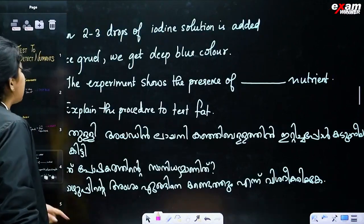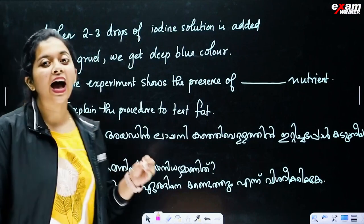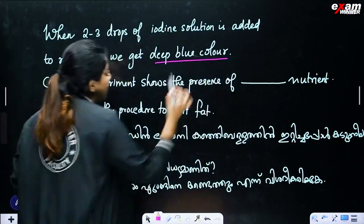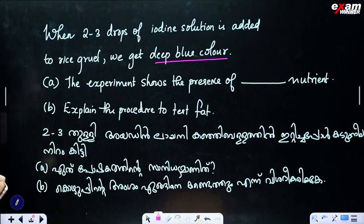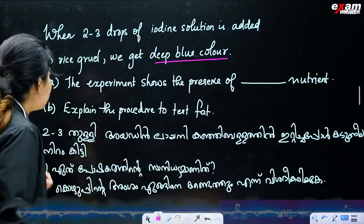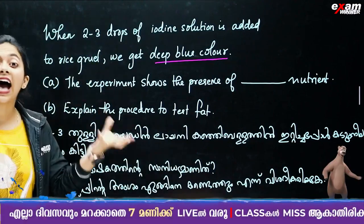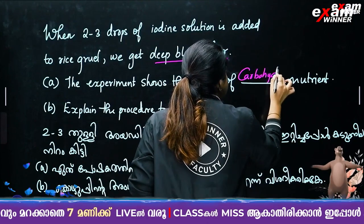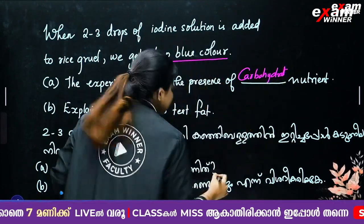When 2 to 3 drops of iodine solution is added to rice gruel, we get a deep blue color. The experiment shows the presence of carbohydrate as the nutrient.